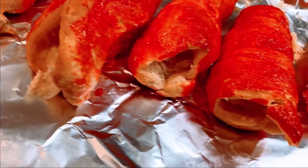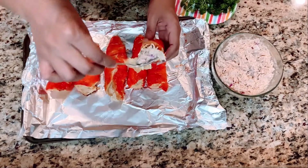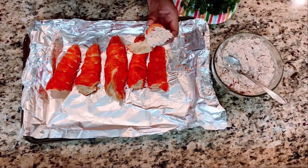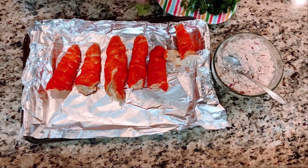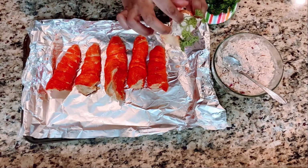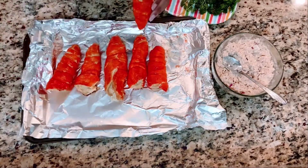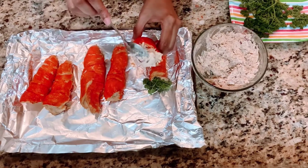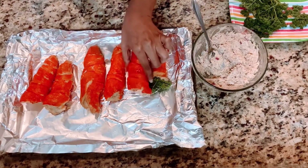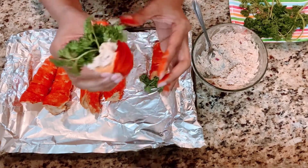I'm going to fill mine up with chicken salad that I've already pre-made. You can try egg salad or tuna, because it's basically like a sandwich since the croissant is like the bread. I'm also going to use a little bit of parsley — I'll pull off a bit of the stem because it's a little too long — and stuff it in to make it resemble a carrot. Continue to stuff all the carrot shapes with whatever salad choice you're going to use, and put a nice little stem on top of each one.